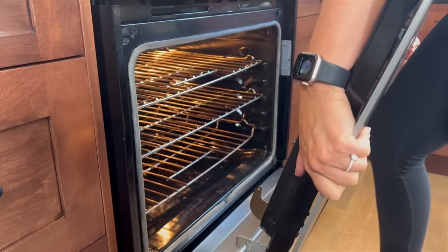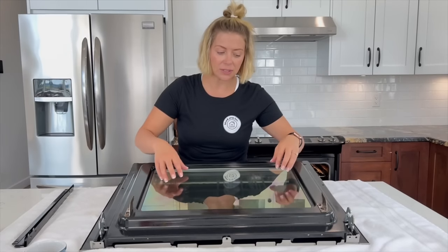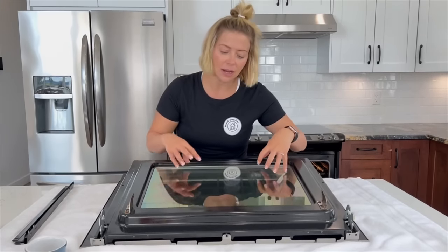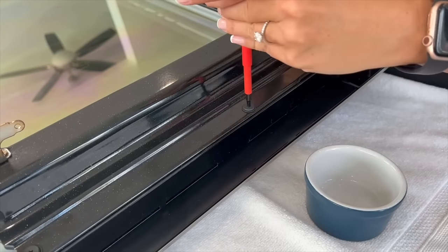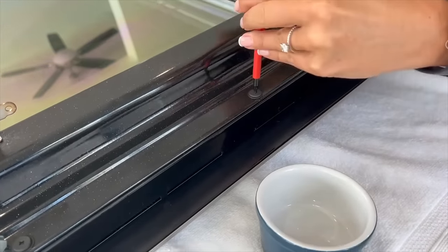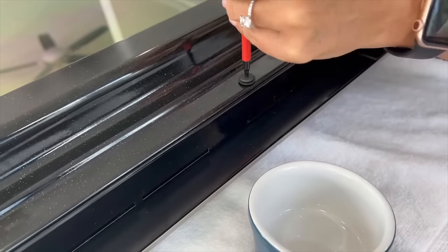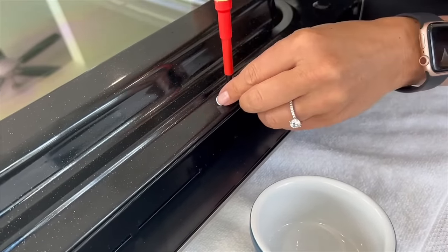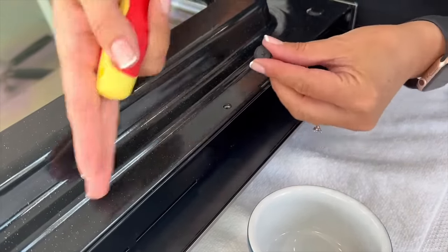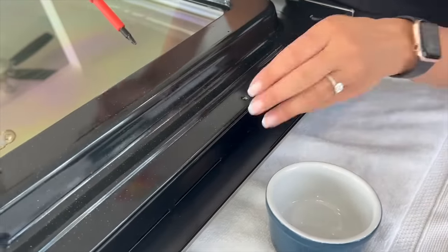The door is pretty heavy — it can be like 100 pounds — so be careful. Be really careful when carrying your oven door around because a lot of them have a third pane of glass inside and you don't want to rattle it because it will break. Now start unscrewing the screws. Make sure you have a little tiny bowl to put your screws in so you don't lose any. It's also a really good idea to take pictures before you start taking everything apart so you can use them as a reference guide when putting it back together.